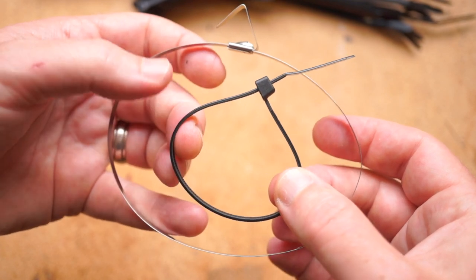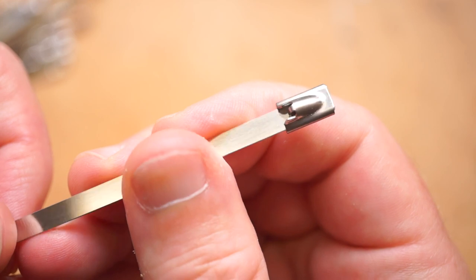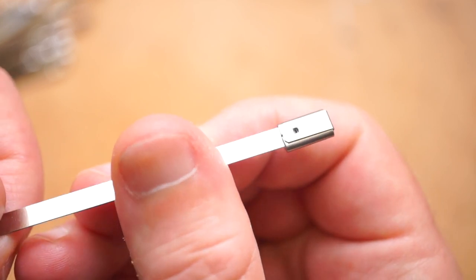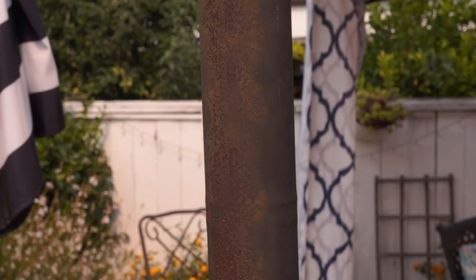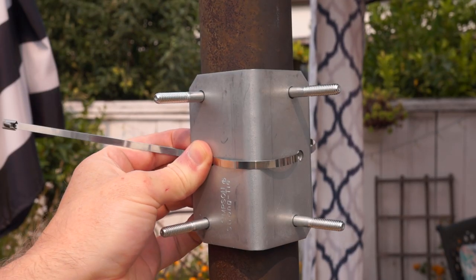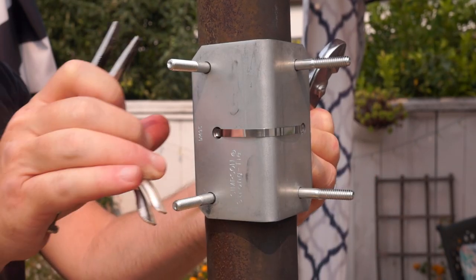Not only are they made to last, but they're also hard to undo. They're so much thinner than a regular zip tie that there's almost nothing here for cutters to get a grip on. If these are cinched up tight on a pole, you're going to need a saw or an angle grinder to get these off.